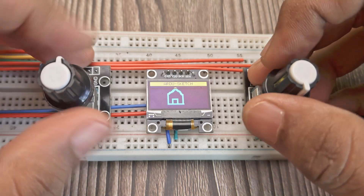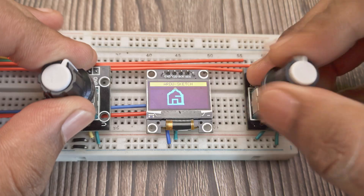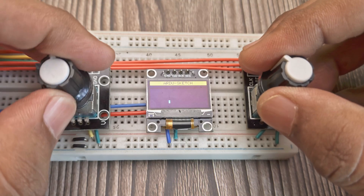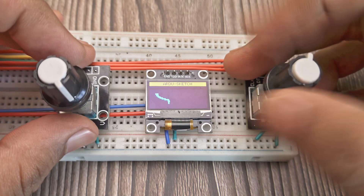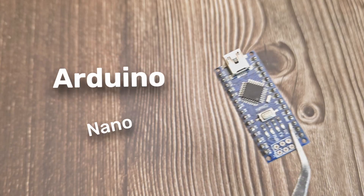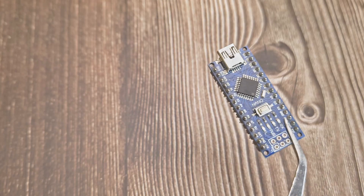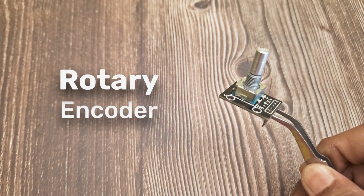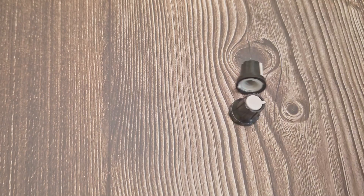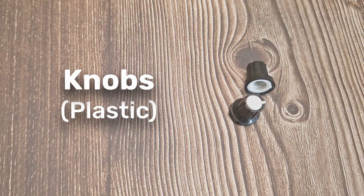It is easy to build and beginner-friendly. One rotary encoder controls horizontal movement, the other controls vertical movement. Here's what we need: an Arduino Nano, two rotary encoders with push buttons, an OLED display, knobs for the encoders, and a bunch of jumper wires.